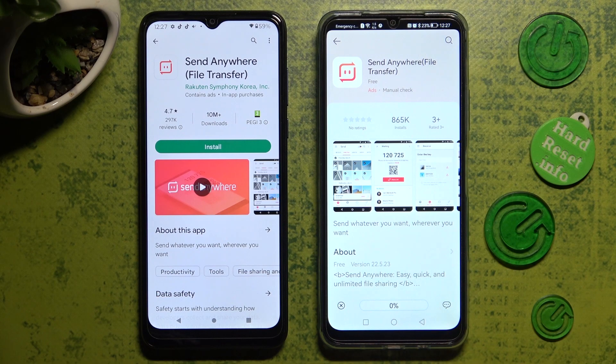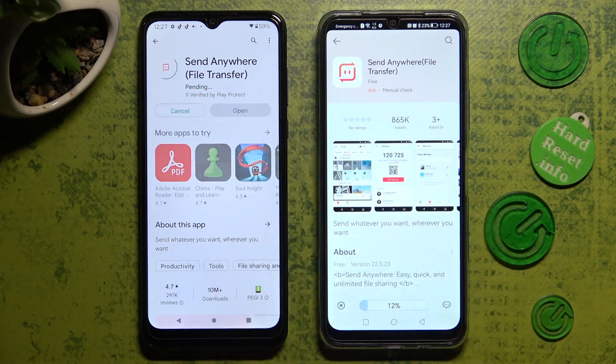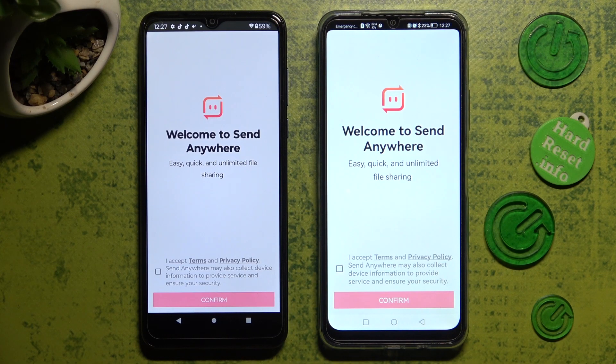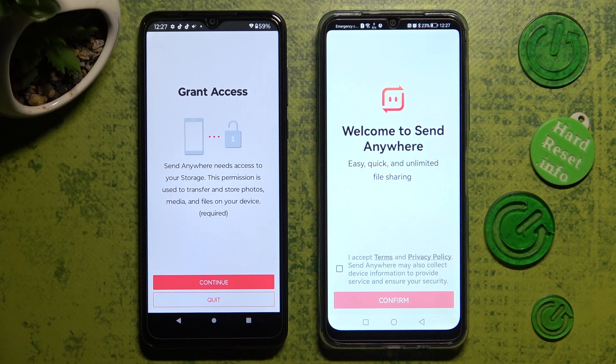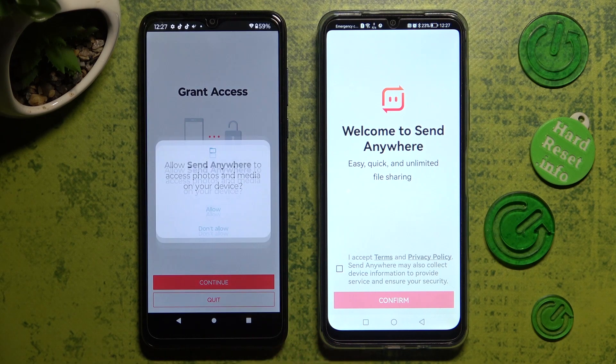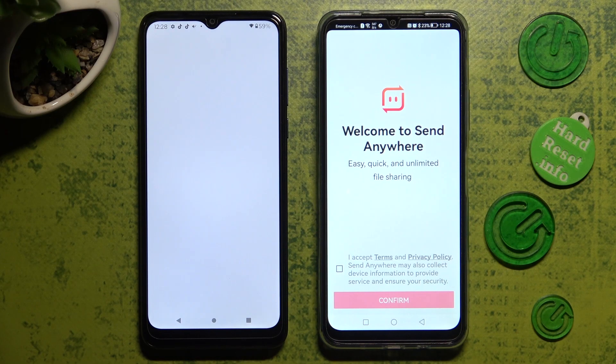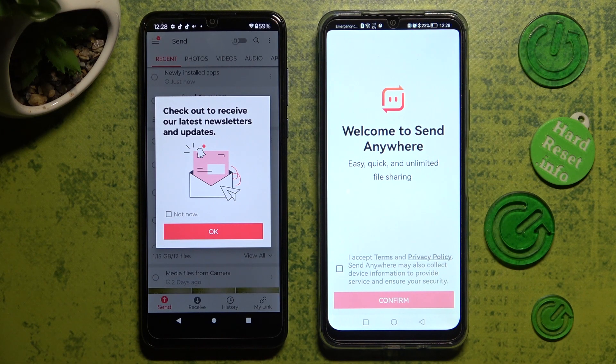When your app is ready, open it. Let's start with an Android. You need to choose I accept, confirm, continue, and allow. In this window that won't be visible on Huawei, you can click on Not Now if you wish to, and then close it by choosing OK.